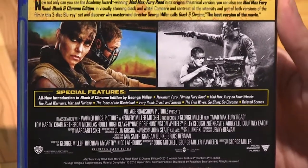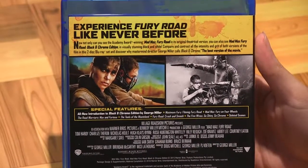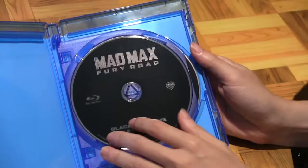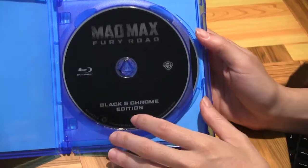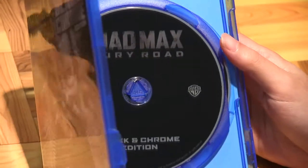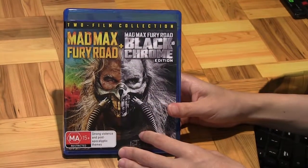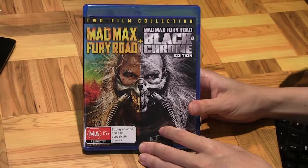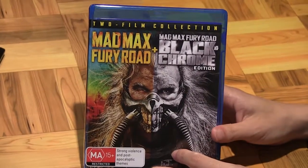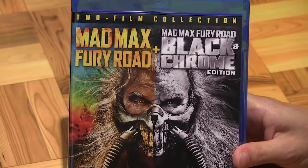One of the most intense action movies to come out in 2015 — it's been more than two years now but it's still pretty awesome. There are two films and two Blu-rays: the Black and Chrome edition and also the original color version. As incredible as the color version was when I saw it in the cinema, there's just something about removing all the colors to just black and white that brings all these little strange details to life — it's a pretty eerily beautiful experience.